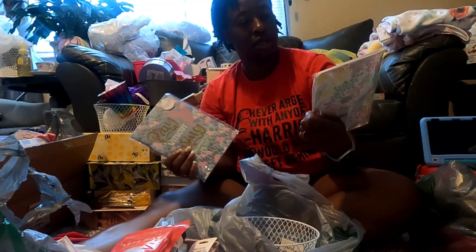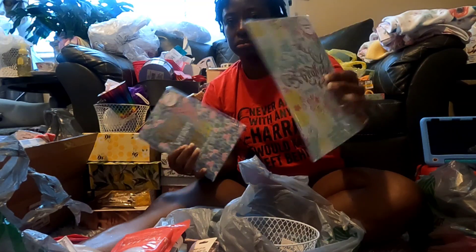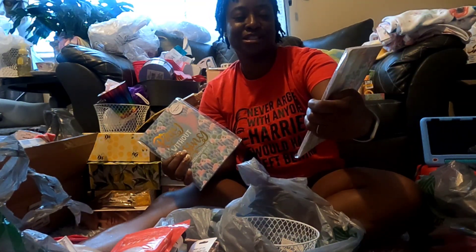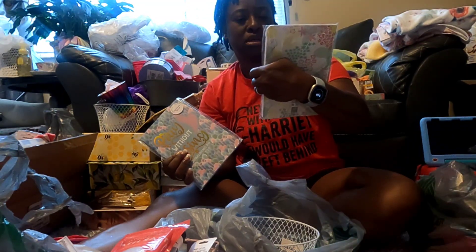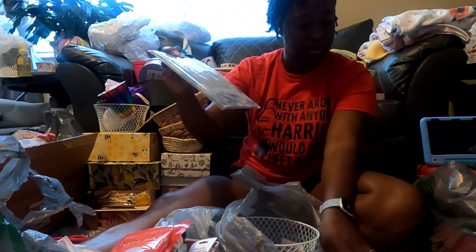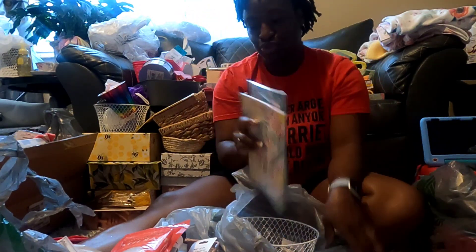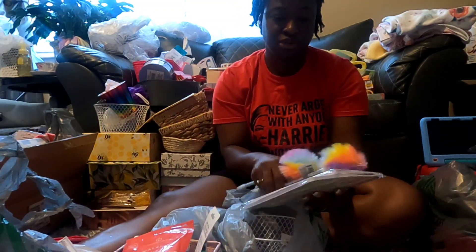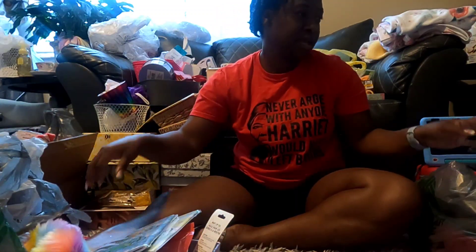I got these journals - I thought it said something else, but it says 'all scripture is God-breathed' and 'pray without ceasing.' So I got these two journals. And I got these pens before I got the journals, but I'm probably going to pair them together because hey, why not? I also got some balloons.